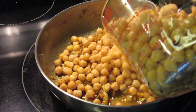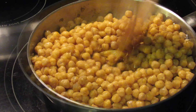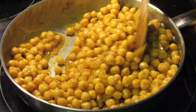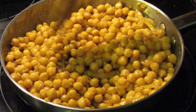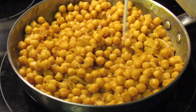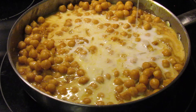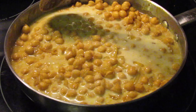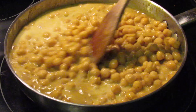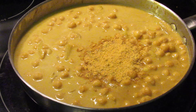The next step is to add your cooked chickpeas and stir properly so the chickpeas are nicely coated with the curry. Once you've stirred this properly, start adding your coconut milk. At this point, you can also start adding your all-purpose seasonings and season to your liking.